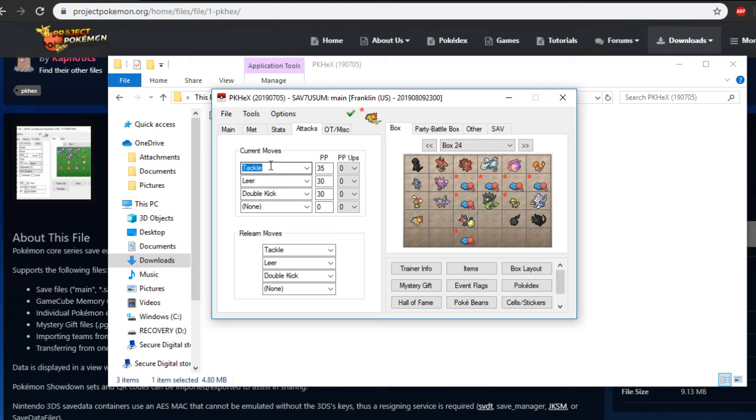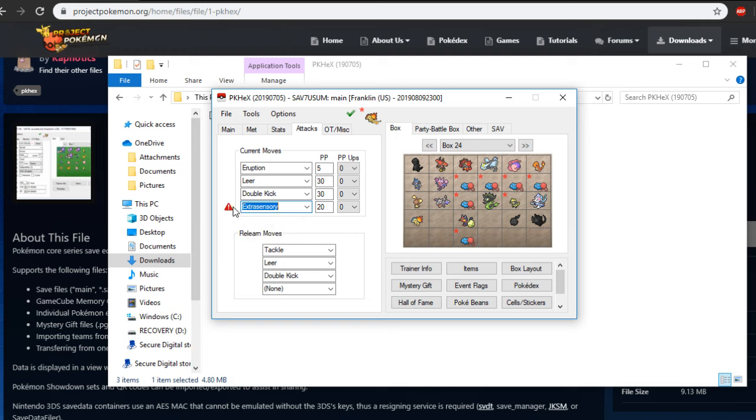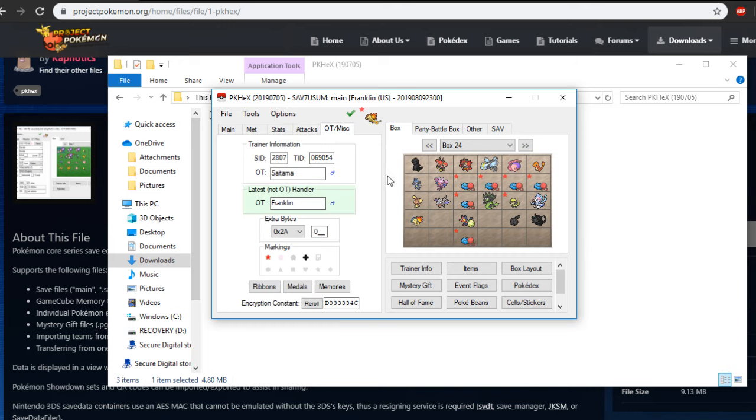Next up we have attacks. You can technically change the attacks of these Pokemon, but for example if Eruption is an egg move, it has to be listed as an egg move — otherwise the legality checker will flag it as something the Pokemon can't learn. So for egg moves like Extra Sensory, the legality checker says hey, it's an egg move and needs to be in the relearn moves section. You just put it in relearn moves and you've solved it. You can also change the PP of moves — set them to 3 each and you don't have to worry about PP Maxes anymore.